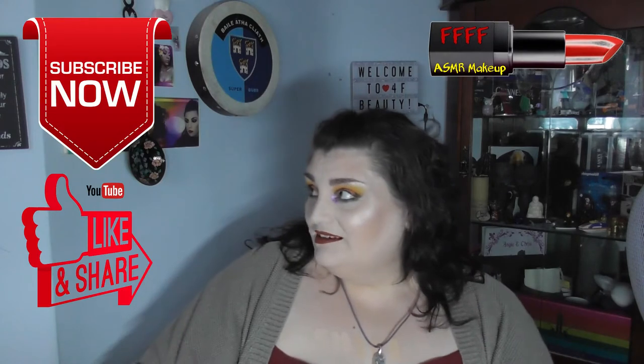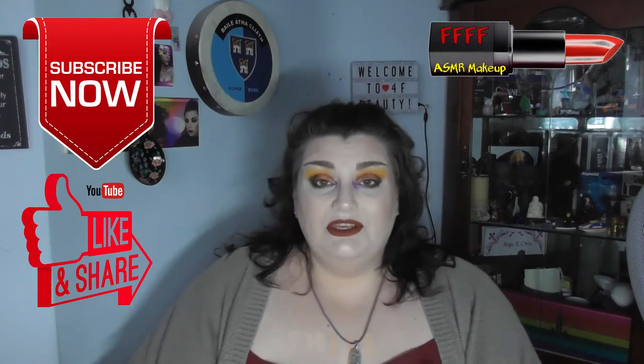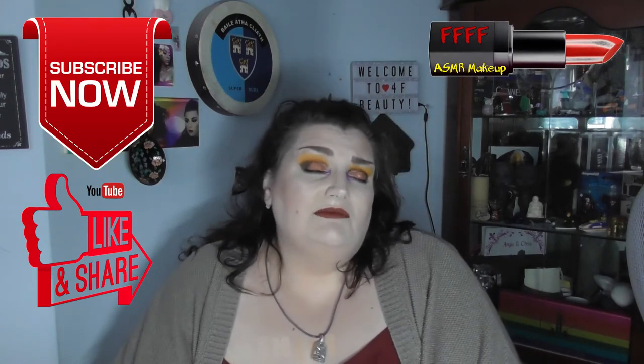Hey, welcome, or welcome back, to 4F Beauty. When will I be YouTube famous? I don't know. What I do know is that this is a foundation review — a foundation that I swore I wasn't going to buy. And I didn't buy it,